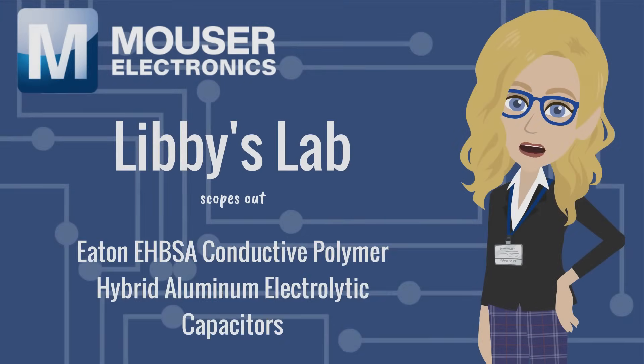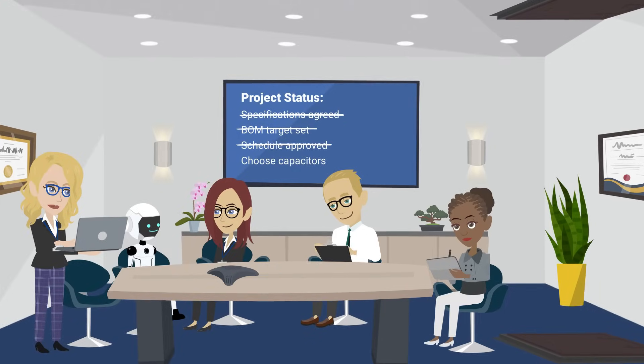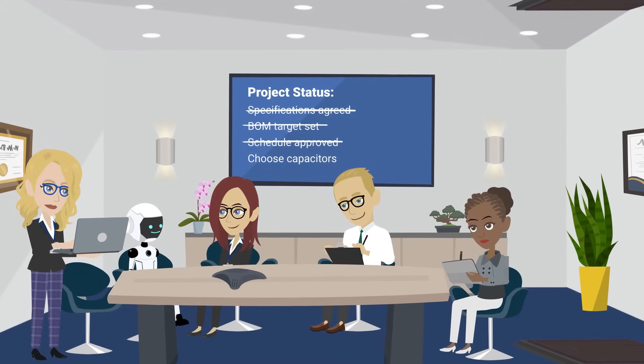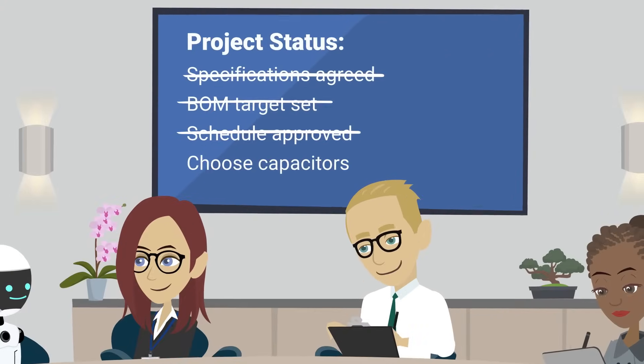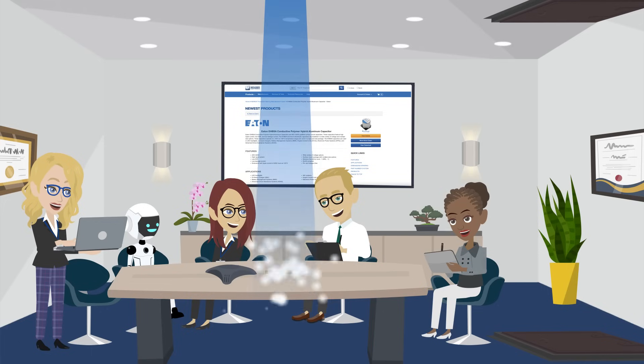Libby's Lab scopes out Eaton EHBSA Conductive Polymer Hybrid Aluminum Electrolytic Capacitors. Demo and I were meeting with automotive industry clients about a design we were planning when I realized we needed capacitors that handle bigger voltages and offer extended life. So I jumped onto Mouser.com and found Eaton's EHBSA Conductive Polymer Hybrid Aluminum Electrolytic Capacitors.